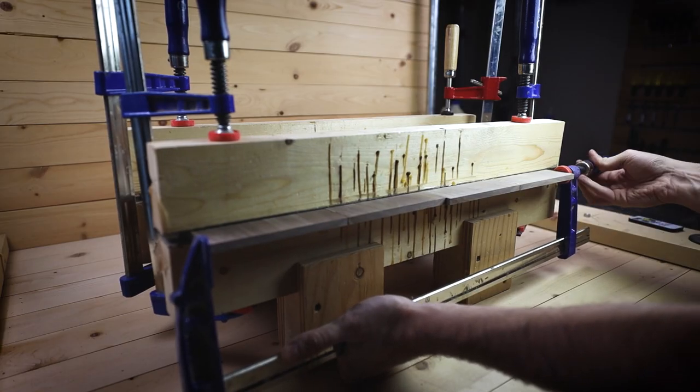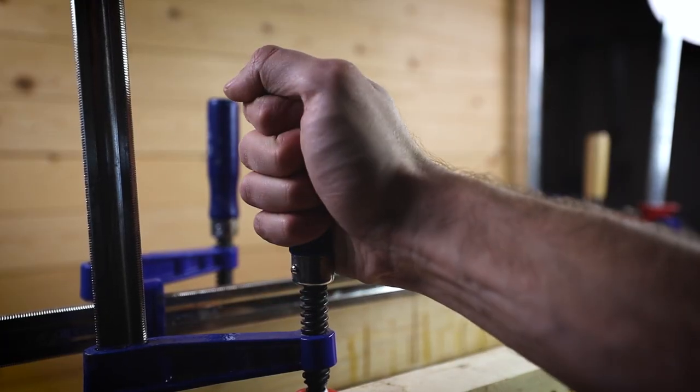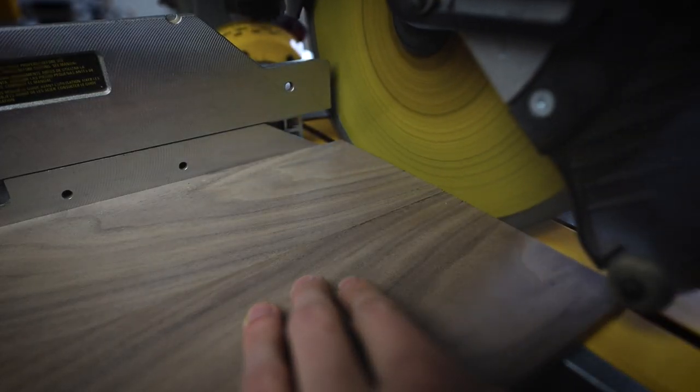I'm clamping two panels at once here just to save time. Once the glue is dry we'll give it a quick little sand and trim up the edges, then it's on to phase two.